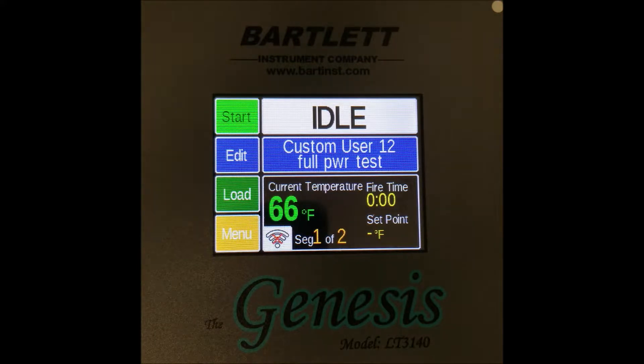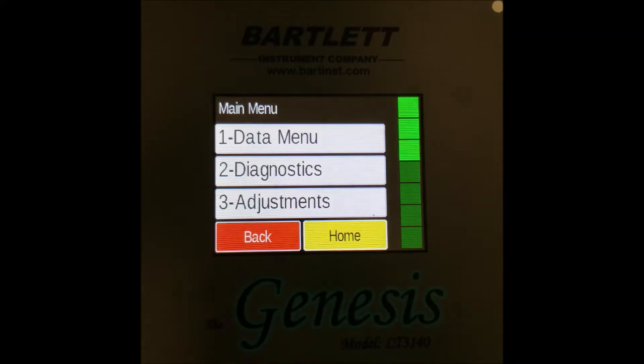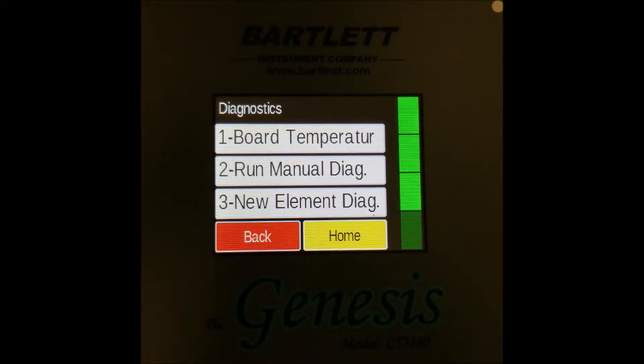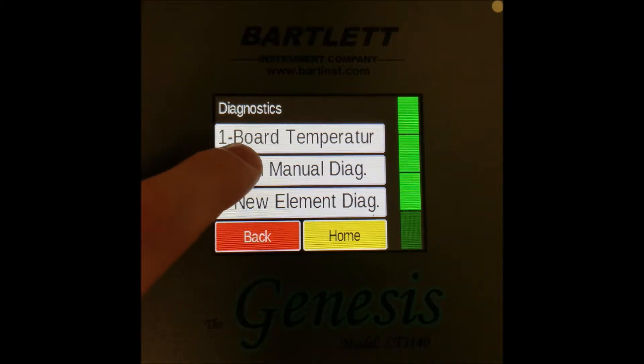To do this, start at the home screen and from there navigate to the menu screen with the orange menu button at the bottom. From here, press 'Diagnostics,' which brings us to a screen with all the diagnostic options. The one we're looking for is labeled 'Run Manual Diagnostic.'